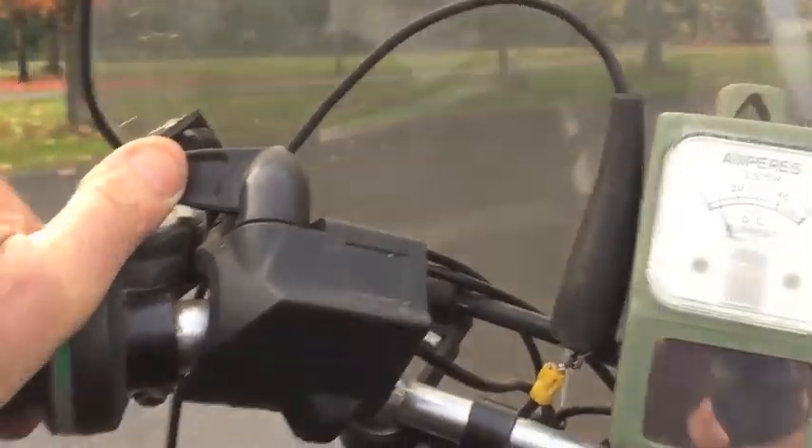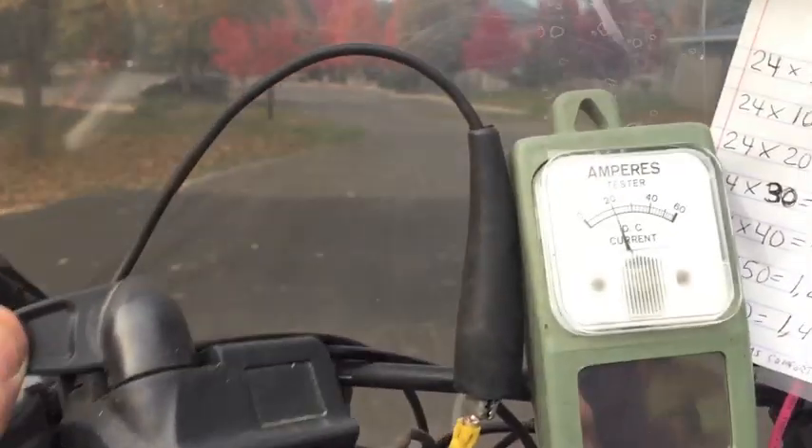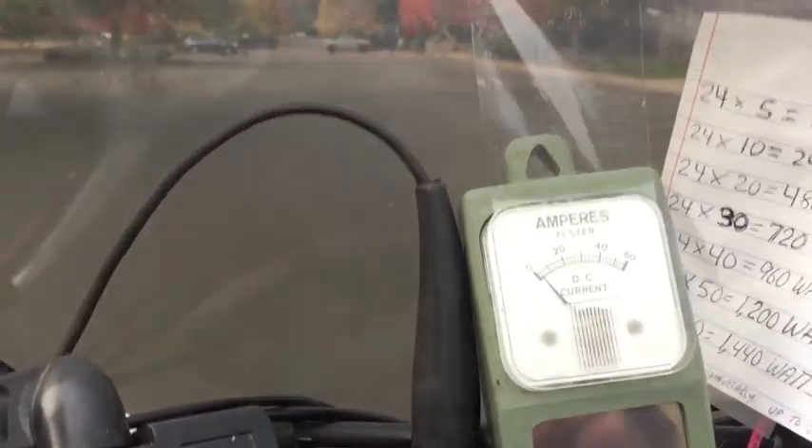Now I'm going to start going up a little bit of a hill here, and you see as soon as I go up this hill, all of a sudden we're almost at 20 amperes, which would be 480 watts. But going back downhill, it's hardly drawing anything.